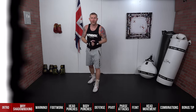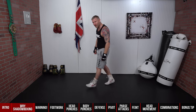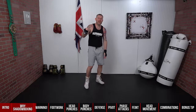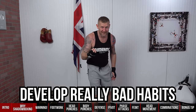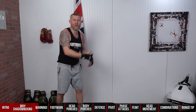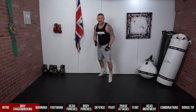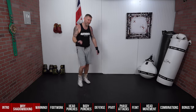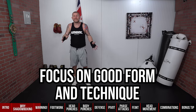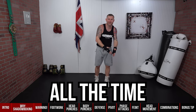Now a warning about shadow boxing: it can be dangerous — not dangerous in a way where you're going to get hurt, but dangerous in a way where you're going to develop really bad habits. I see this all the time: people shadow boxing in the gym with no coach, just throwing punches with their hands down. That develops bad habits. You need to focus on good form and good technique all of the time when you're shadow boxing.